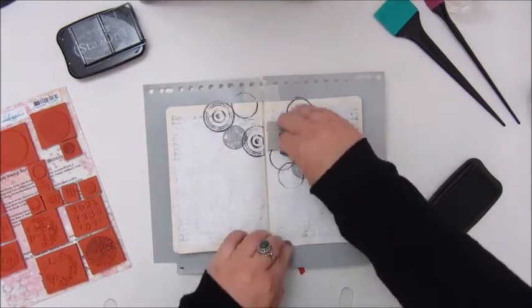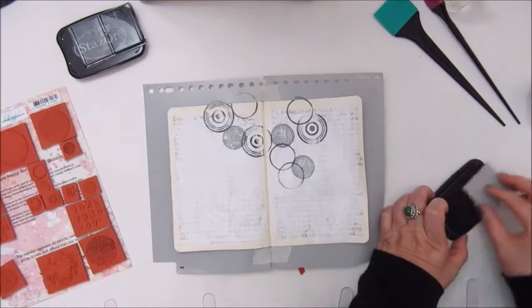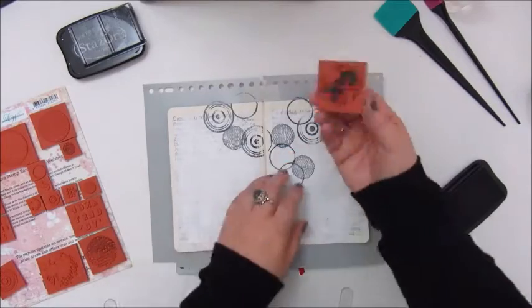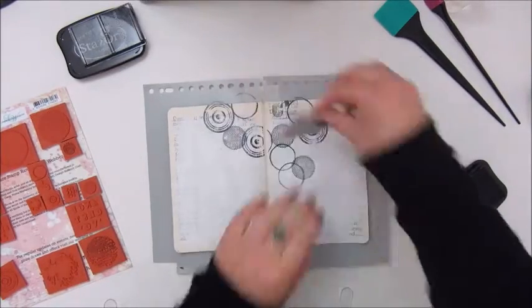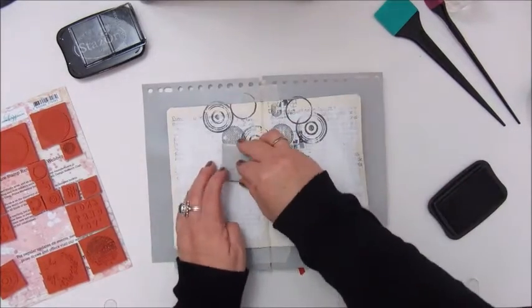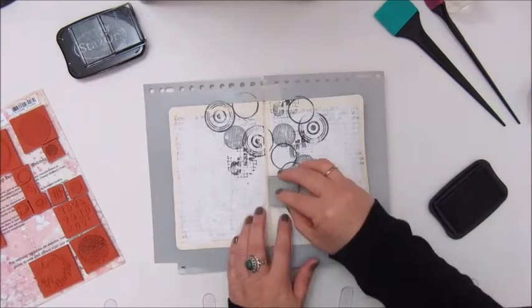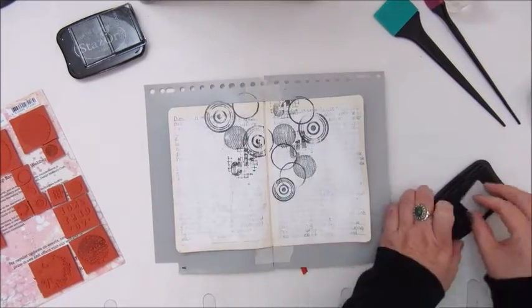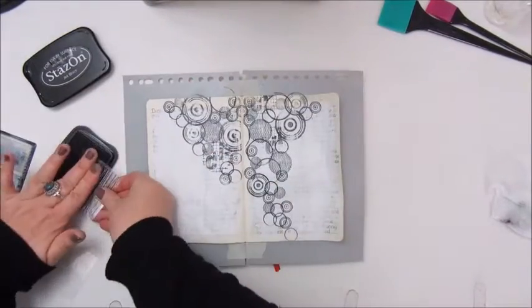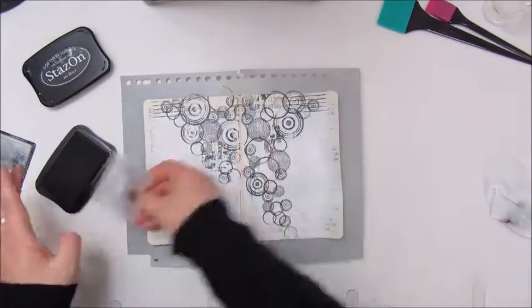Using the Stazan Jack Black ink pad for the stamping. And more stamping with a little stamp by Finna Bear, the Jacked Lines.